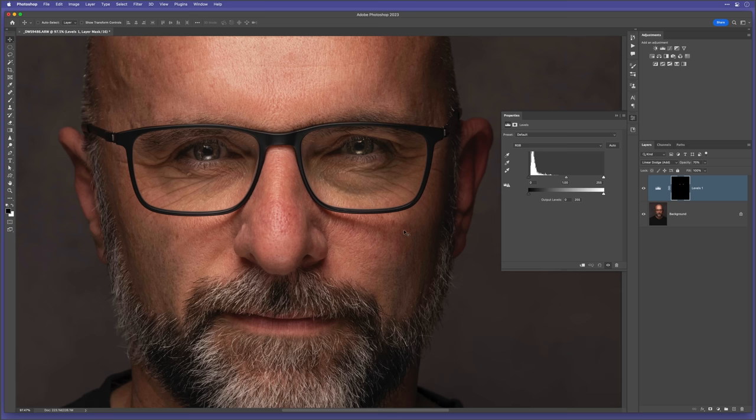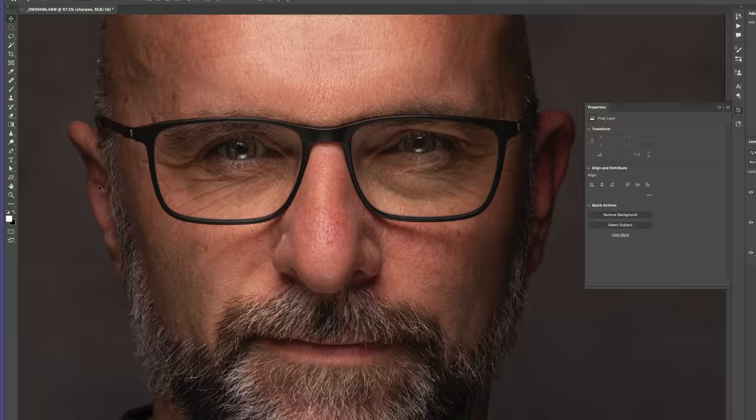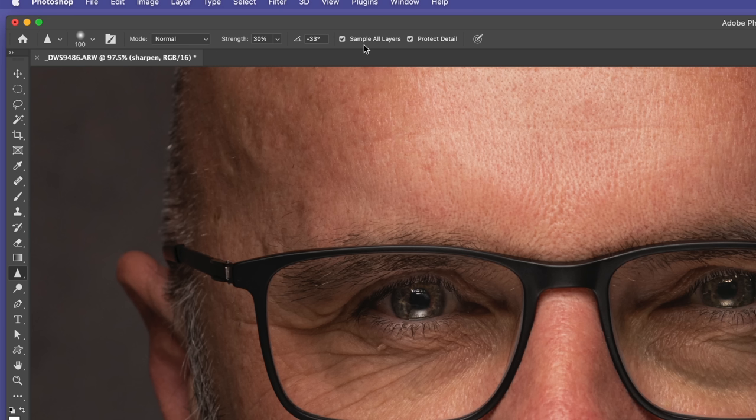Next I add a blank layer and name it 'Sharpen'. From the toolbar I choose the Sharpen tool. In the options bar I use a strength of about 30%, and because I'm using an empty layer I need to tick Sample All Layers and also Protect Detail. The Sharpen tool works like a spray can - if you don't lift off as you go over the same area it keeps adding more sharpening. I reduce the size using the left square bracket key, then brush over one eye without lifting off, going round multiple times. I then repeat that on the other eye.